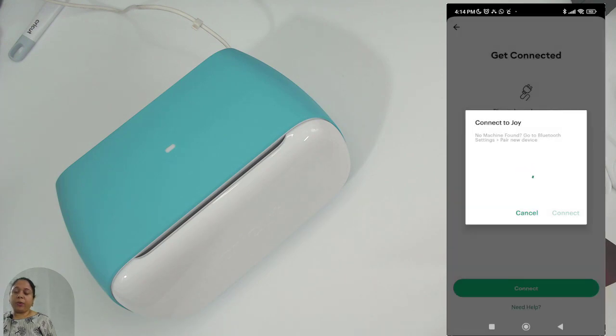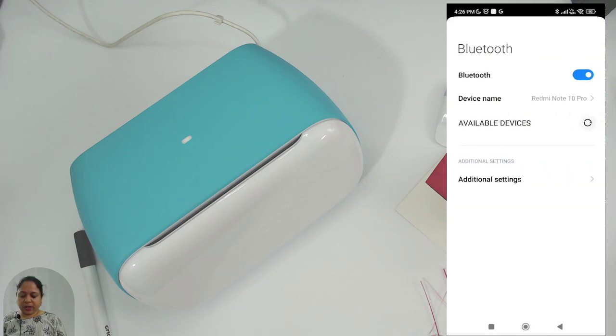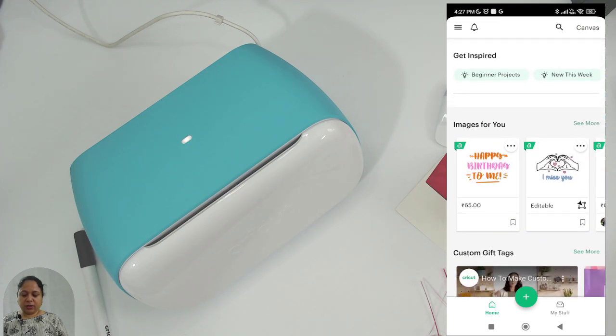It will want to pair a new device — the new Joy machine. Go to Settings, then Bluetooth, and check available devices. It will find 'Joy 1D' — that is the new Joy machine. Tap it, it starts pairing, and it's paired.